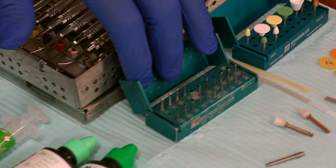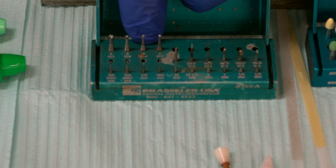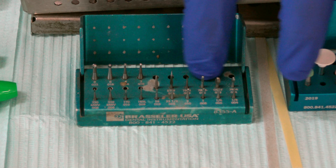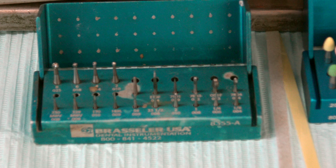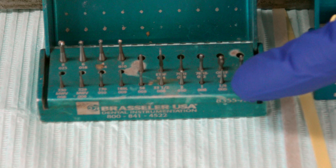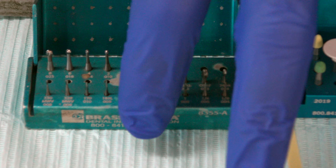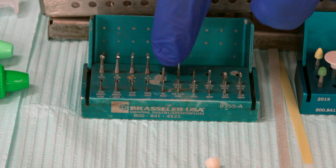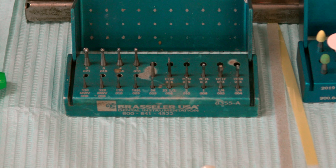Over here we have our carbide block, our operative block. They come with latch round burs that can excavate decay, finishing burs for finishing composite and removing sharp enamel, and then our carbides like our 329, 330s, and 56s, which are used to actually prep into the tooth. To keep it simple: prep, excavate decay, finish. I like the 7901 and the 7404, especially for finishing composites.